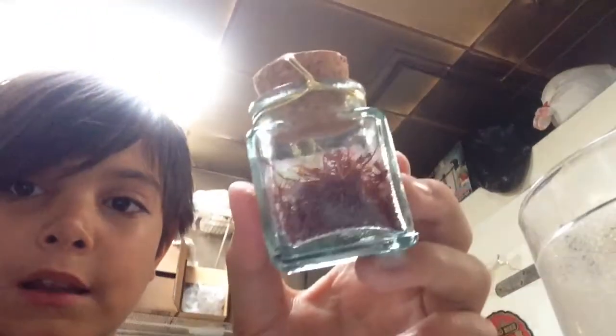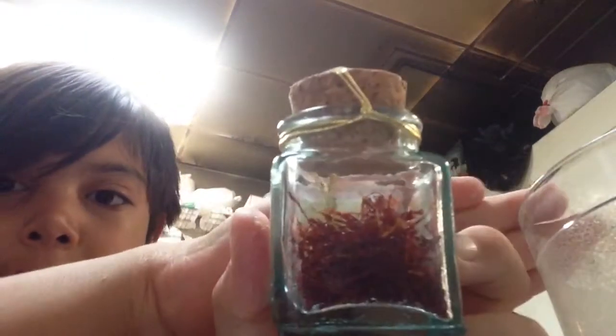So, this is what it looks like. It's saffron.